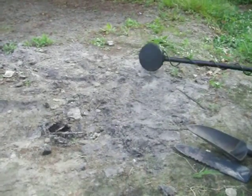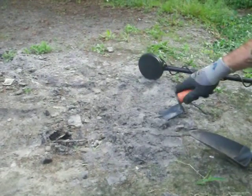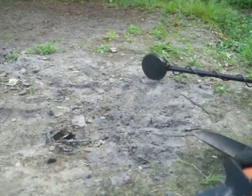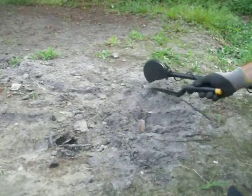I'm getting a signal on my metal detector. So what I want to do is I'm going to stick this metal shovel in the ground first to break it up. This is hard to dig with a plastic shovel.